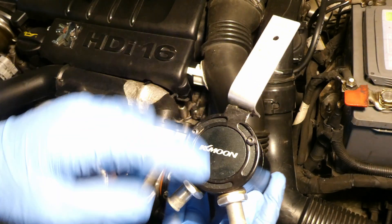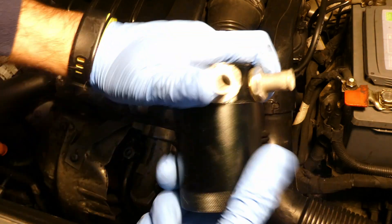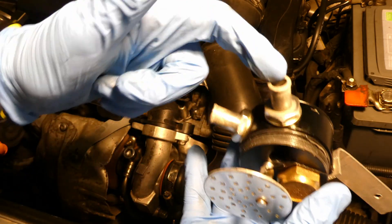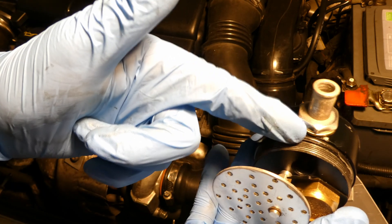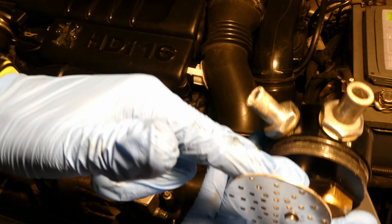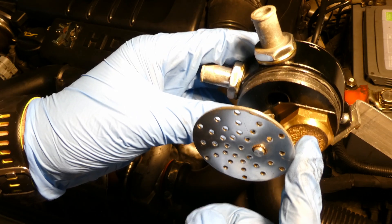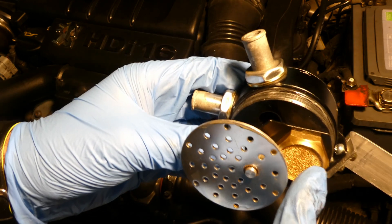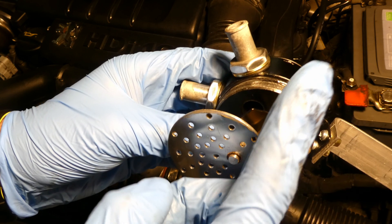Let's look at the Mishimoto oil catch can - well this is a KK Moon but it's essentially the same design, just a bit different. Opening it up: this is a quite different design, there's no circular motion. It's labeled 'in' and 'out' so there's no confusion. The gases from the crankcase come in here, hit a small metal piece, go around, hit a plate, go around the bottom of the oil catch can, and then exit through this 50-micron bronze filter, which is quite good.